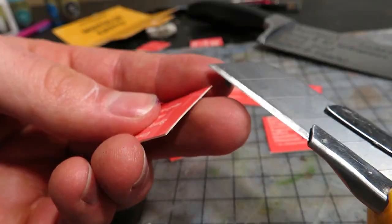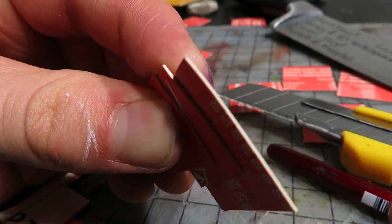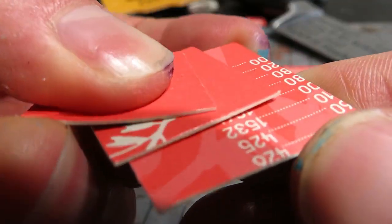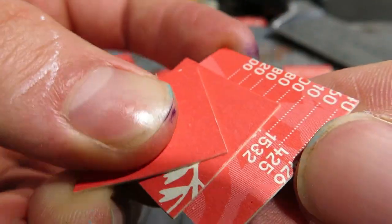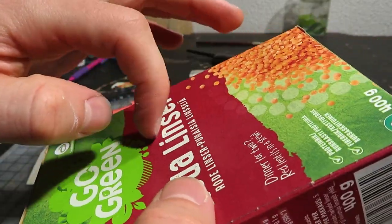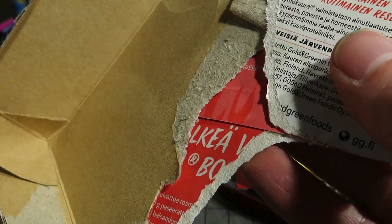It is important to make clean cuts with a sharp blade, and to use a hard cardstock to get sharp edges. Some packages are made from a less dense paper material. As I try to demonstrate, you can see that this cardstock is clearly not as good.